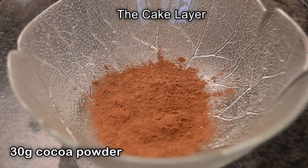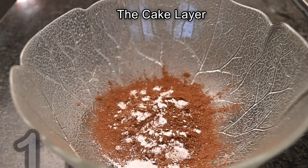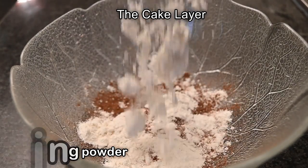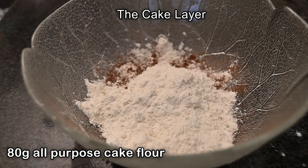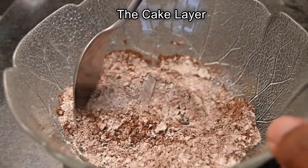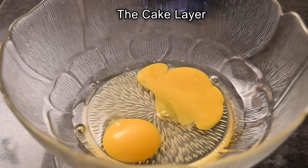In a bowl add in 30 grams of cocoa powder, then add in one teaspoon of baking powder, and also add in 80 grams of all-purpose cake flour. Mix this all together and then leave aside.